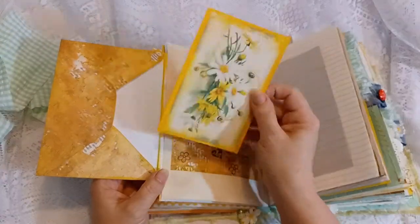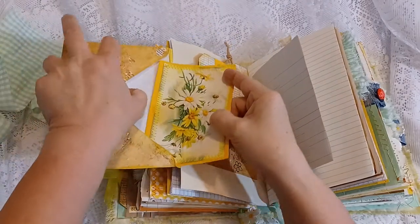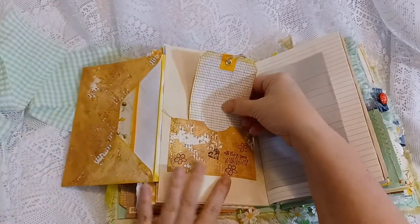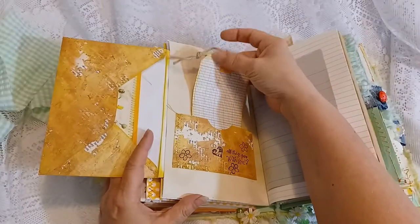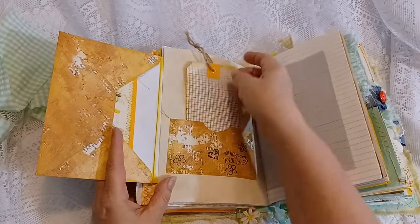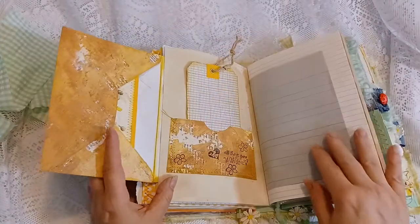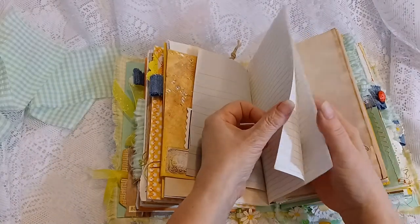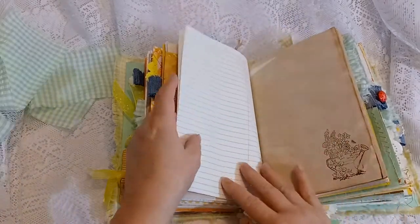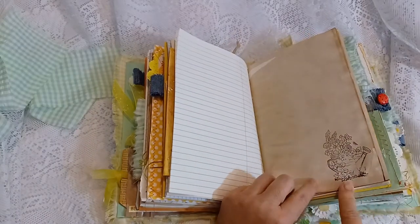Here's a journal card tucked inside the envelope. There's another little pocket with a two-sided cardstock paper turned into a tag — I added a gold eyelet and some jute. More writing pages — lots of journaling spaces on this. There's one of my stamps: daisies in a watering can.